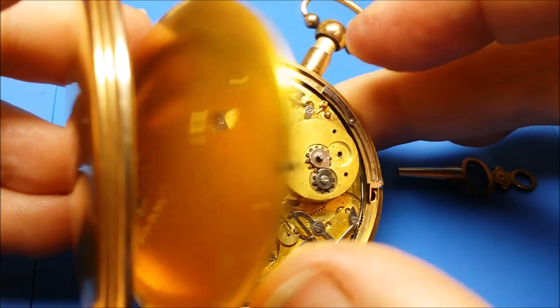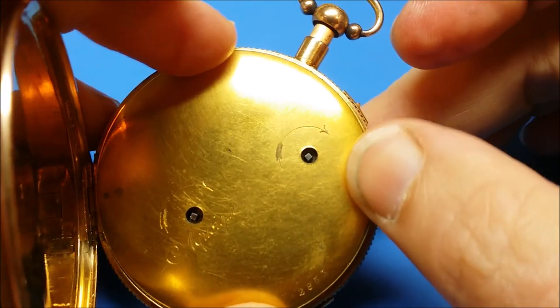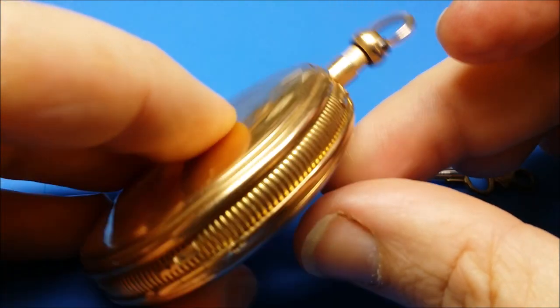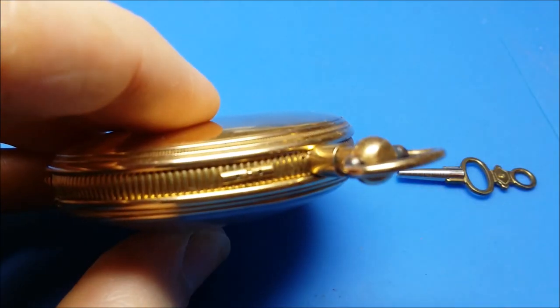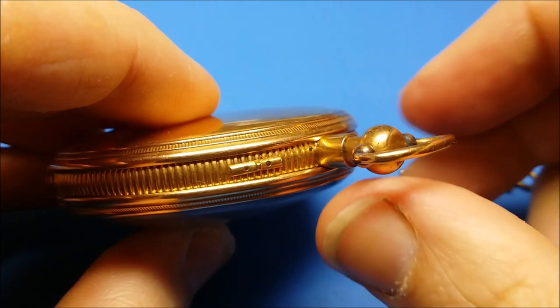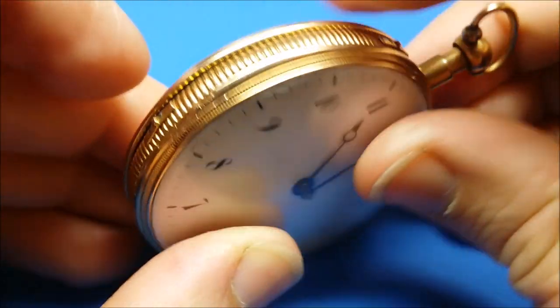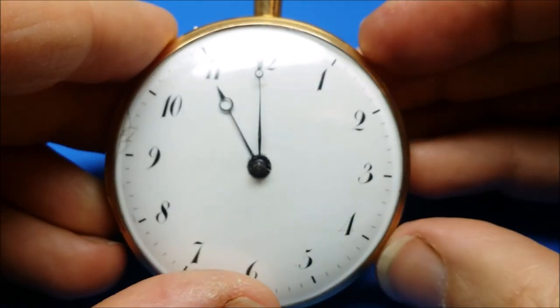Also note that there is no setting of the watch from the back of the case — no keyhole, no opportunity. So what we have to do is go around to the front of the case and set the time from the front. Here's a quick look at the slides: the one towards the pendant is for locking the repeater, and the one at the bottom is for starting the music box.